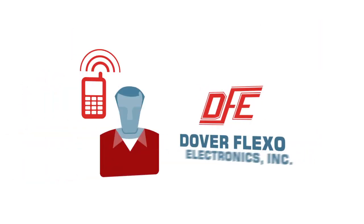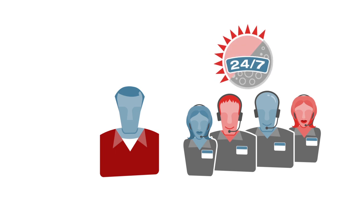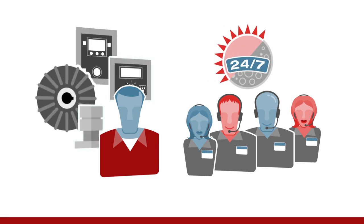Please call Dover Flexo Electronics for assistance whenever you need help with your web tension process. Our expert tension control tech support team is available 24-7 to help you get the most out of all of your Dover Flexo equipment.